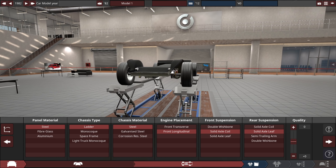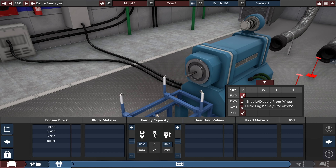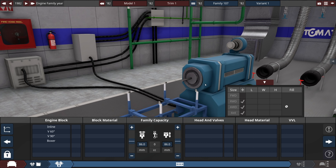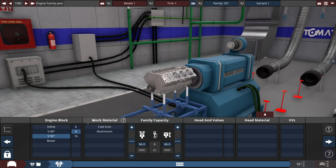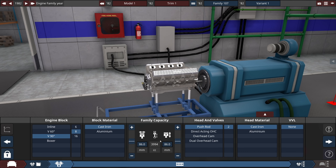I'm probably gonna put leaf springs on the back because it's kind of a truck, and you've got to carry some weight — carry all the babes in the back of this thing. The most important part is the graphics, so that's going to be where I have a lot of fun and a lot of heartbreak because it's going to be very difficult to put them on. Back in the 80s I'm going to assume this thing just had a small V8, so we'll go for a 90-degree cast V8 with pushrods.